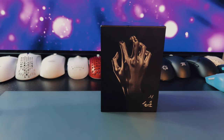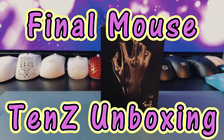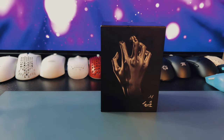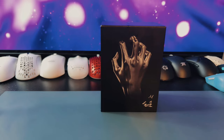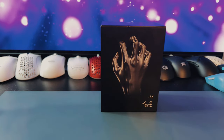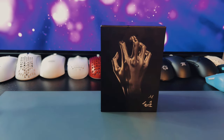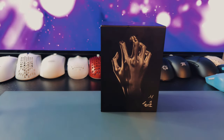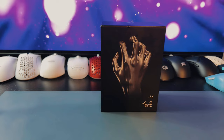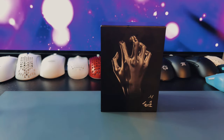Hey guys, Gen3D Tech here. Today we're going to be unboxing the new Final Mouse 10z edition. We've got a medium mouse here and this is actually my very first Final Mouse. I've tried to get them in the past but I've always missed out on all the drops and I've never wanted to pay scalpers the exorbitant amount of money that they're asking for on a mouse that's already almost ridiculously expensive to begin with. So I've just avoided it in the past, but I was able to get a hold of this one on the last drop because they finally made enough to meet the demand. But anyways, let's get into it.